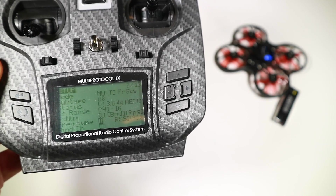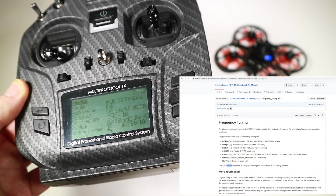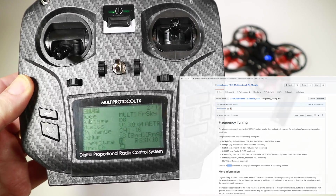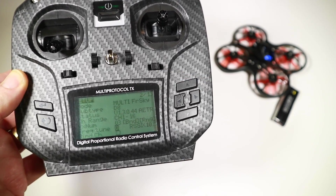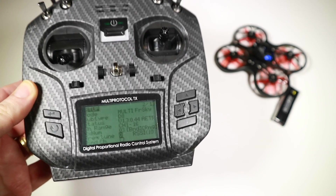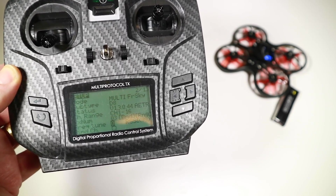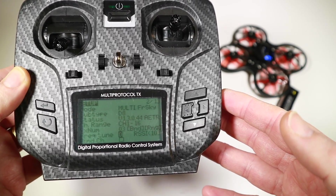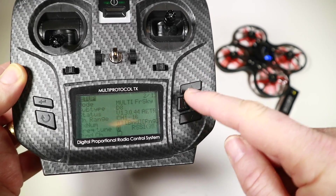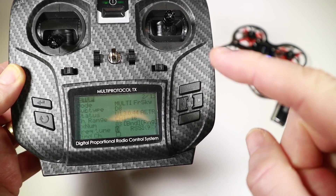I found a document that Pascal Langer had produced — he's the guy that developed the code base for the multi-protocol module. He explained that the CC2500 RF module in the multi-protocol module has variations in the oscillator chip. Whereas FrSky would tune things in the factory so they'd be right, these are all going to come out a little bit different. He had the actual process for tuning.